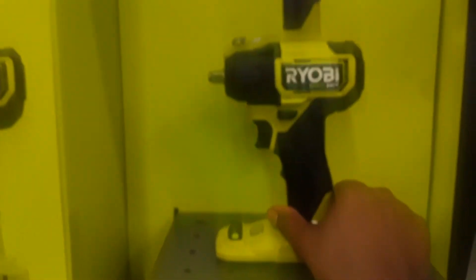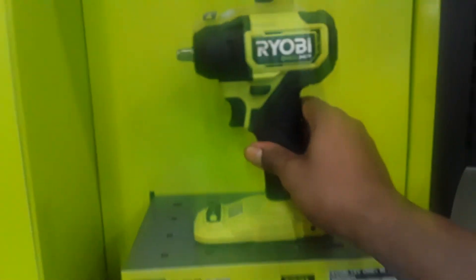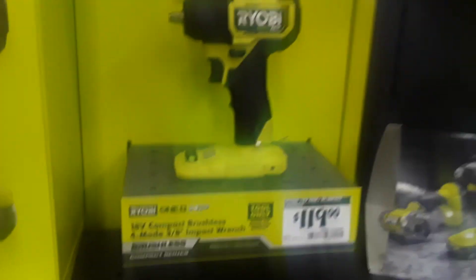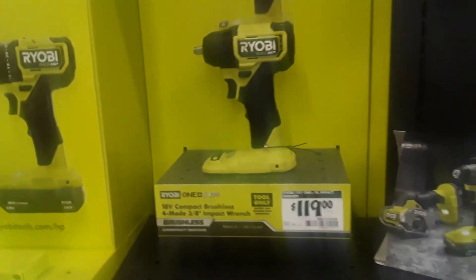And then the bottom part right here, like I said, it's an M12. It's just basically chop this off, and that's it right there. 154 pounds. Same price. More clearance. I don't know what Ryobi is thinking with this. That's stupid as hell.